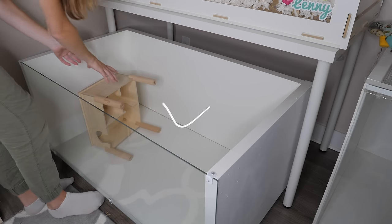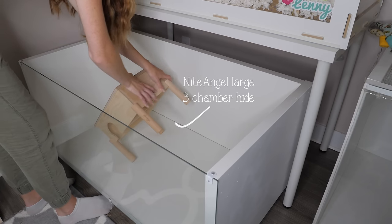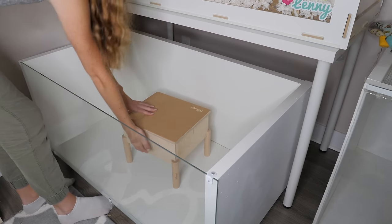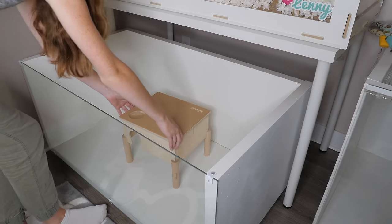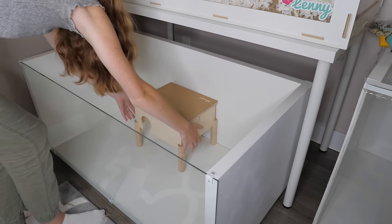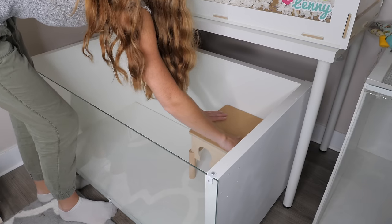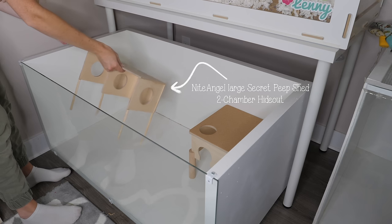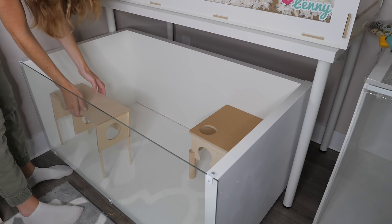This is the Night Angel three-chambered multi-chamber hideout. I also have the Night Angel peek-away hideout here, and I put some little dowels on it so that it can stand a bit in the bedding.